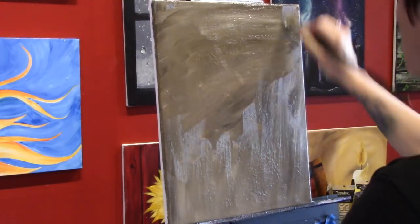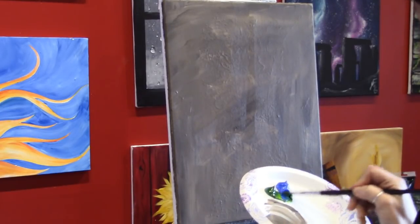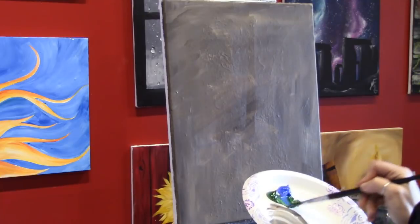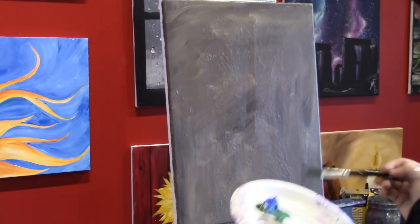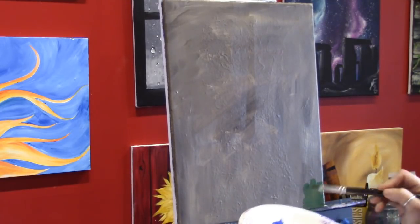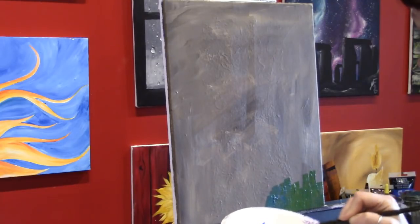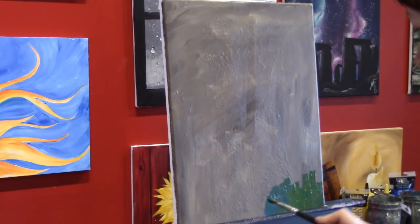My background is dry, so I'm going to take my half inch flat brush and load it up with Hooker's Green and Cobalt Blue — these are the other two random colors I pulled out of my big bag of paint. I really had no idea what to do with these colors, so I thought I'd just start with something. Sometimes the patterns in brush strokes or the way colors are laid down will give me ideas for where to go next.